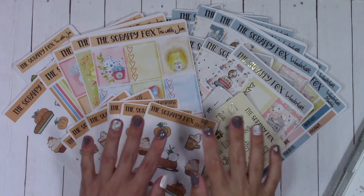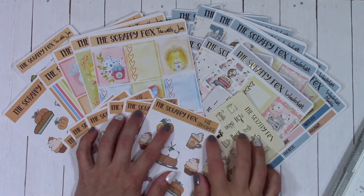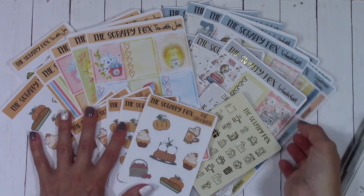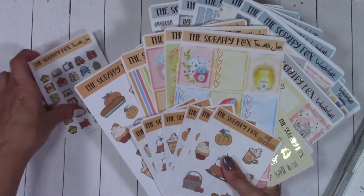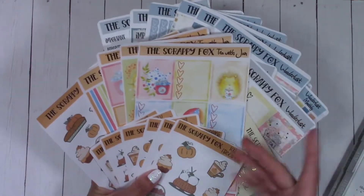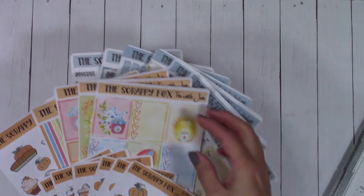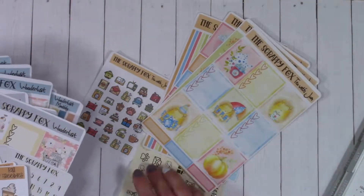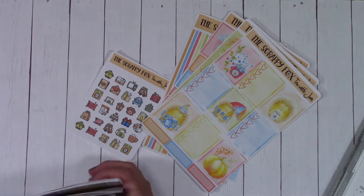Hello and welcome! I'm going to do a plan with me right now. If you're coming from the unboxing of this release, I'm going to put it away and pull out everything we're going to be using for this plan with me. The first part will be talking and showing you a couple of things, then I'll switch to voiceover mode and speed it up so you don't have to sit through a ton of stuff.